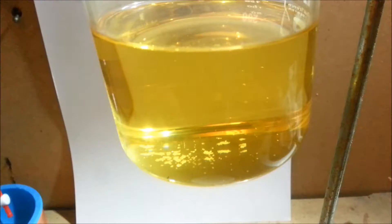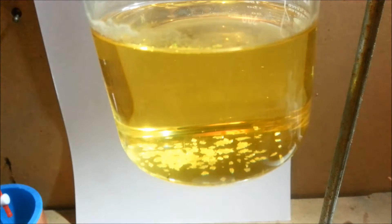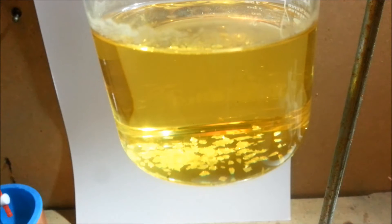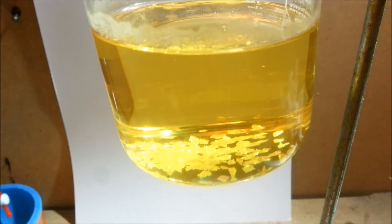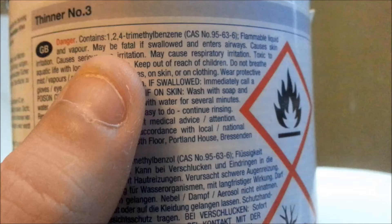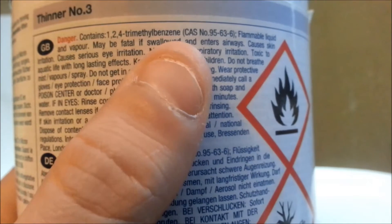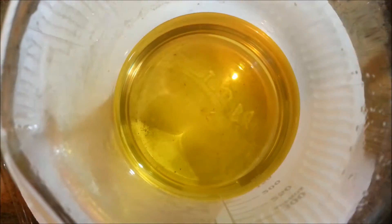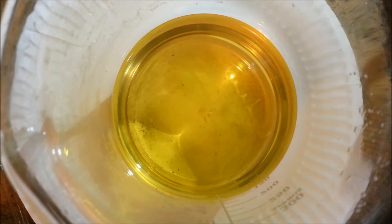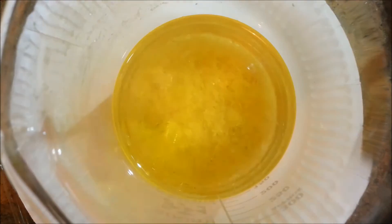Sulfur is insoluble in polar solvents like water, but is to some extent soluble in non-polar organic solvents like aromatics or cycloalkanes. It dissolves really well in carbon disulfide, but this is not easily obtainable for the home chemist. Many paint thinners contain aromatics and can be purchased at your local hardware store. Just look at the back and see that it contains either xylene or trimethylbenzene. Benzene and toluene can also be used but have lower boiling points, which is a slight disadvantage for this method.